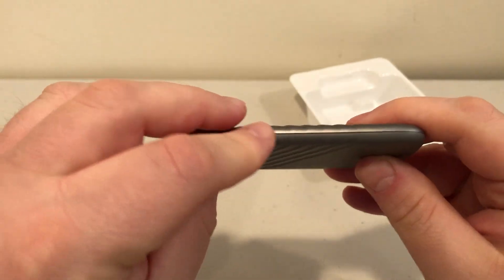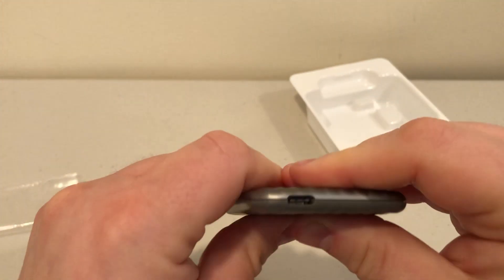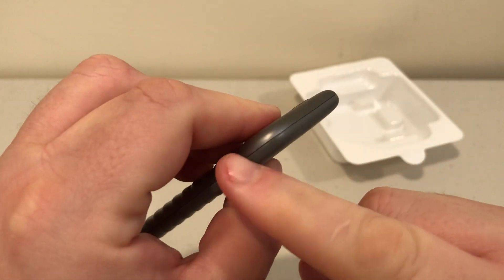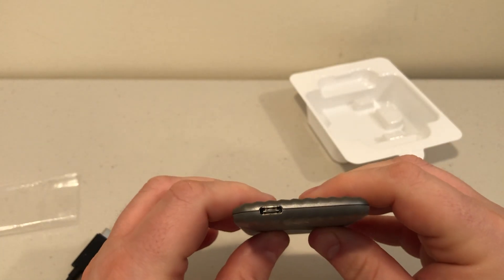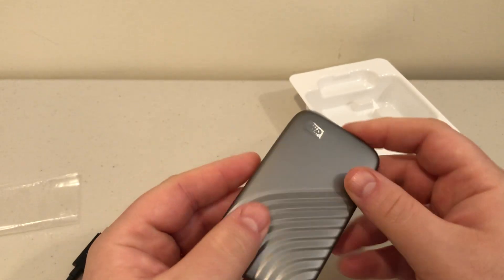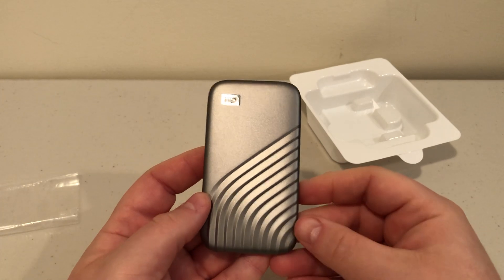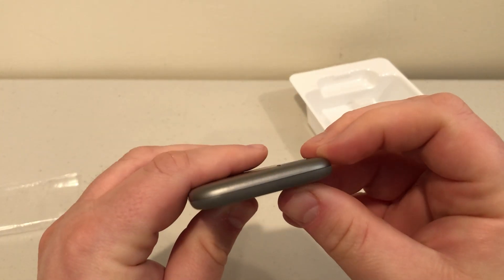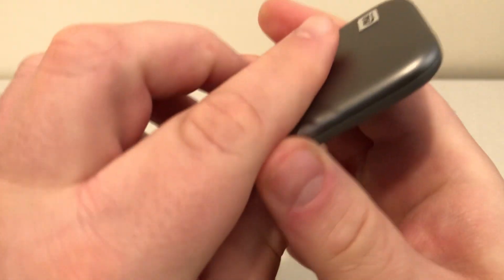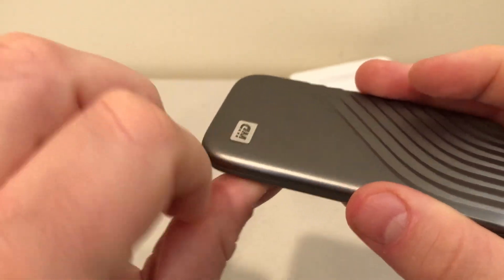Besides that, there is a seam around the sides. It feels cold to the touch, so it might be aluminum — I'm not sure of the exact metal. There are two pieces put together, and inside is presumably a PCIe M.2 drive, the same type you'd put in a laptop or desktop, housed in this Western Digital enclosure. It's a really beautiful enclosure — the ridges are actually physical, not just printed. When light hits it, it looks great. The Western Digital logo appears to be a metallic sticker on the top that jets out slightly.